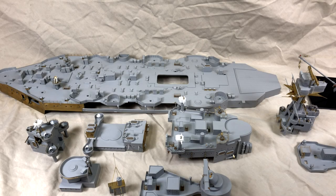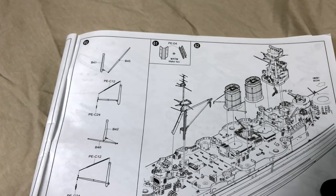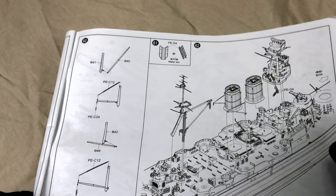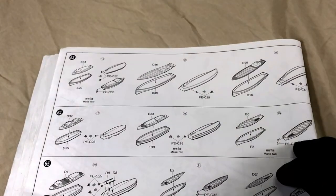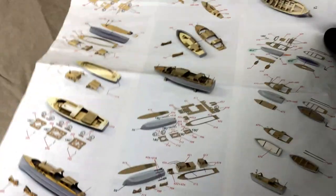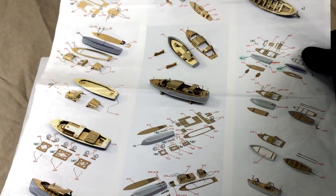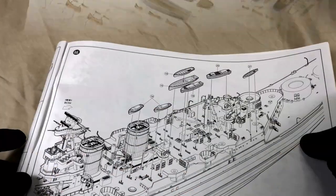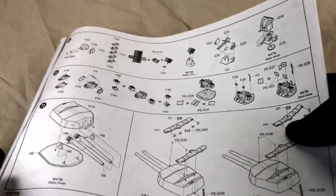I'll go through what's left to do on this project. Just a few small assemblies here on this instruction page, and then we come to all the small lifeboats and motorboats. I'll more than likely be adding the Pontos photo etch for those, and as you can see there's quite a bit of work left to do on those. From there the instructions are showing mounting a lot of the stuff that's been built, which I won't be doing till the end anyway.